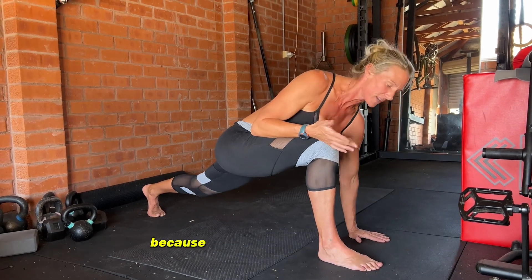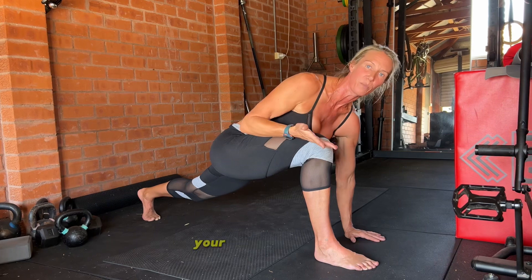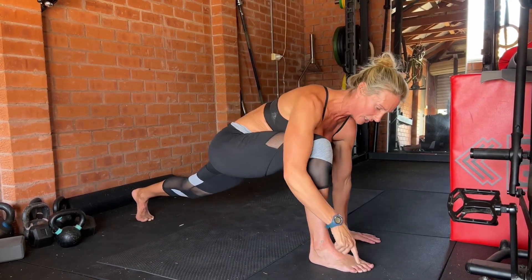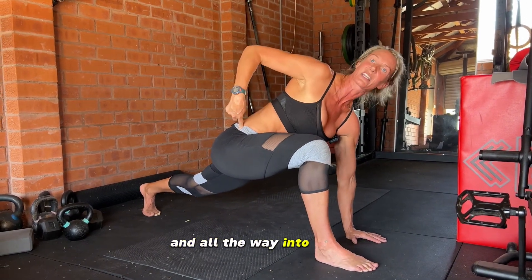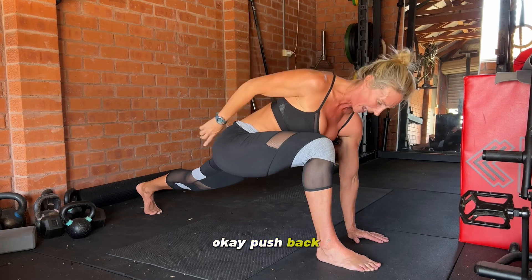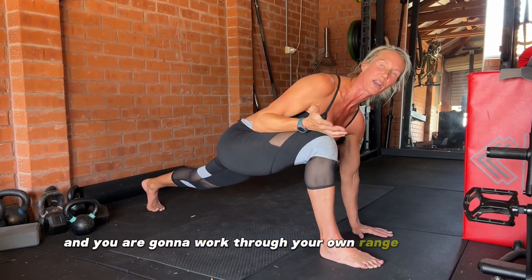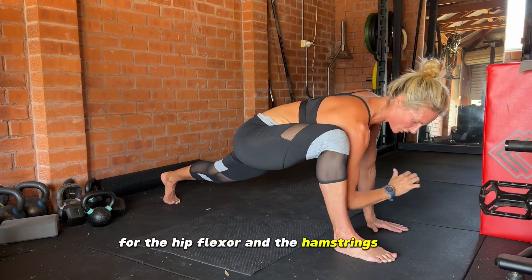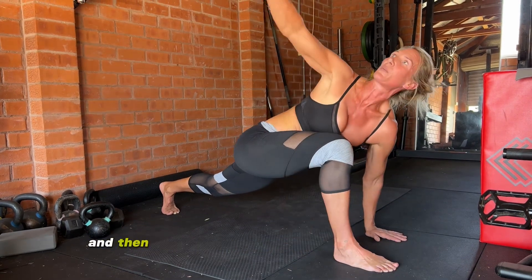Think about your alignment when you're doing this, because quality movement comes from being aware of where your body is in space. You're looking for the heel to be under the knee, and a straight line from the second to third toe all the way up through that knee and into the hip. Push back, keep the back leg nice and straight. You're working through your own range of motion — drop the elbow as far as you can to the ground, then rotate up towards the ceiling.